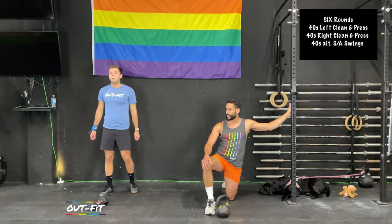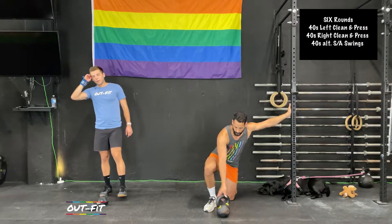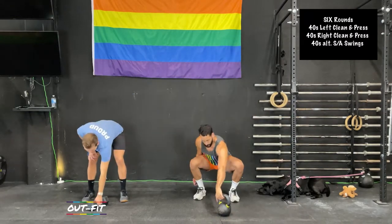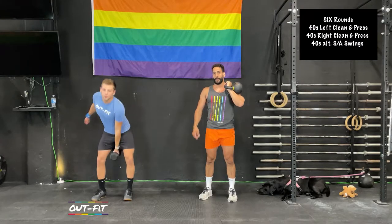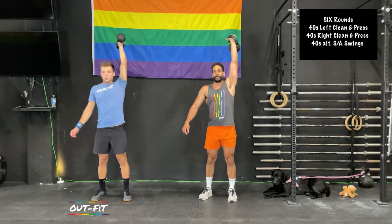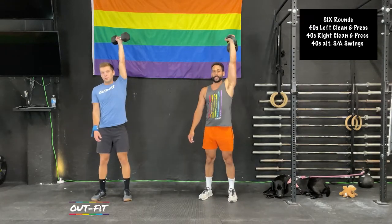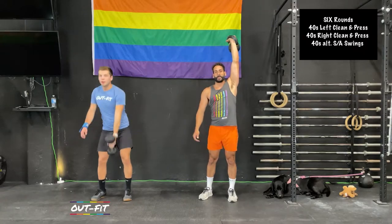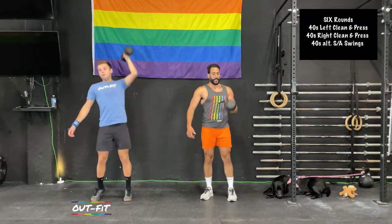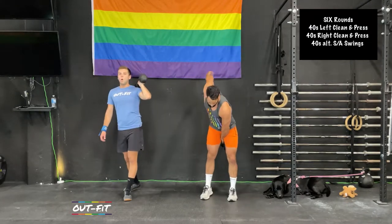We're going in — left arm clean and press. If you're using a kettlebell, you want to get that thumb to make contact with the shoulder on the clean. For the push press, dip and drive the knees. When you're going overhead, keep that thumb facing behind you, elbow facing forward — this is true for a kettlebell or a dumbbell. Ten seconds to go, then switch arms.